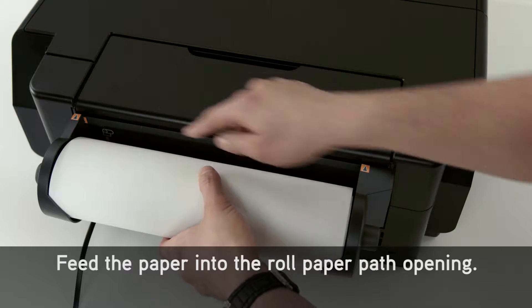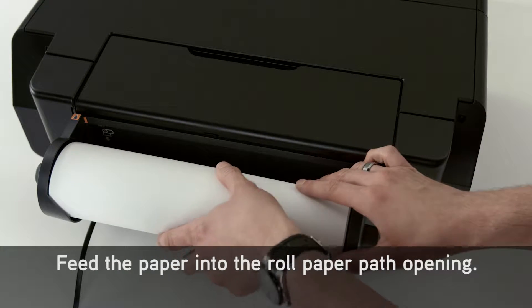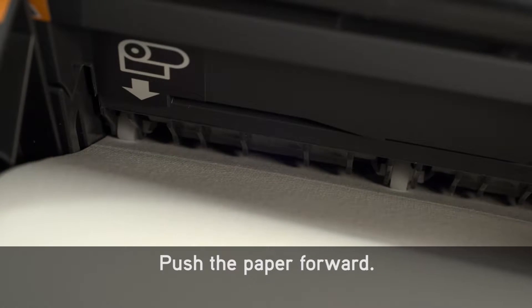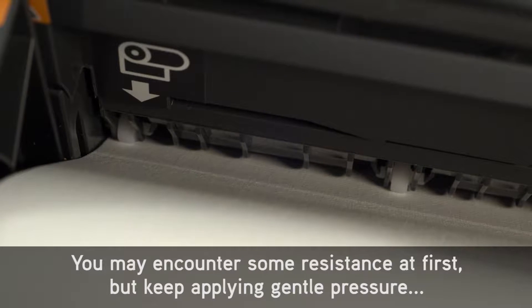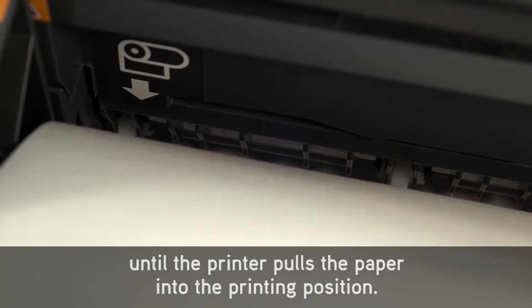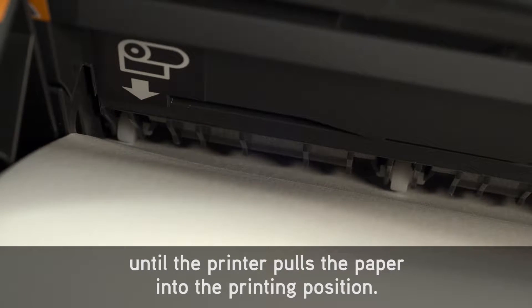Feed the paper into the roll paper path opening. Align the paper so the paper is flush and straight on the right. Push the paper forward. You may encounter some resistance at first, but keep applying gentle pressure until the printer pulls the paper into the printing position.